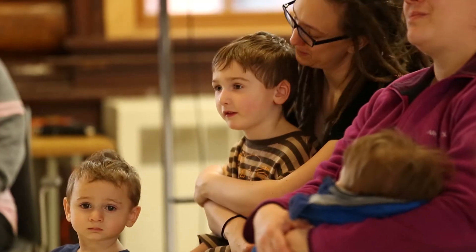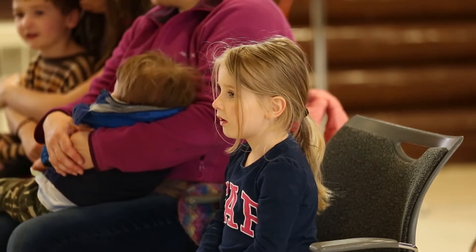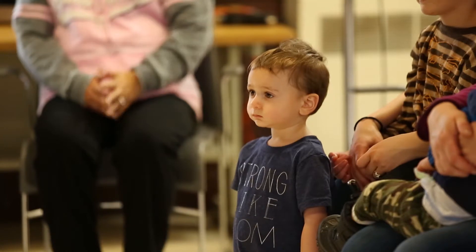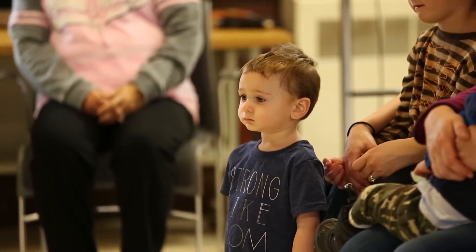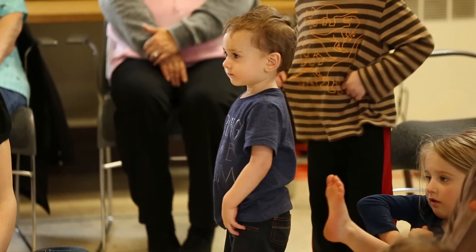This is a really simple meditation that anybody can do anywhere. It's called Tree Roots Grounding. It's a grounding meditation to help you feel more calm when you're stressed, when you're sad or you're angry, and you can use it anytime, anywhere. All it requires is your breath and your imagination.